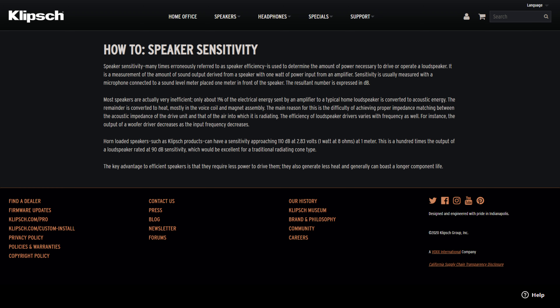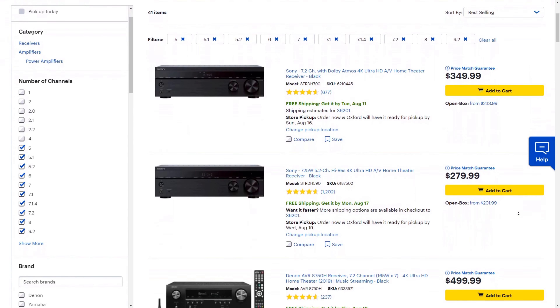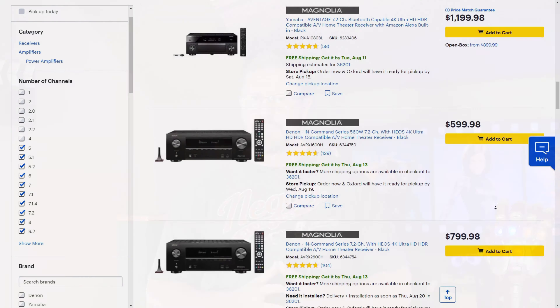With all of the connectors out of the way, let's talk about getting the right receiver. The biggest thing to look out for is to make sure you're buying a receiver that's compatible with what you want to play. For instance, if you want to have Dolby Atmos in your theater, the receiver is the part that needs to support Atmos, along with your input device like your 4K Blu-ray player. Make sure you also get a receiver with enough continuous output power to run all of your speakers. Some speakers, like Klipsch, are very efficient and will happily play loud without very much power.